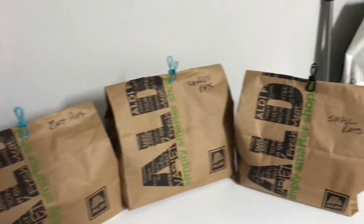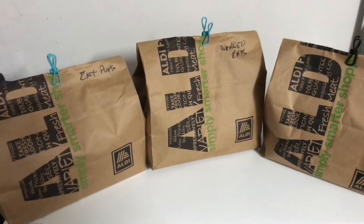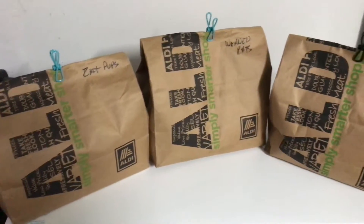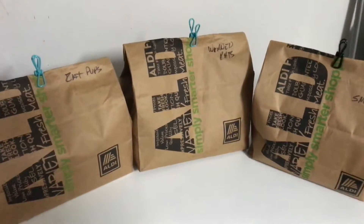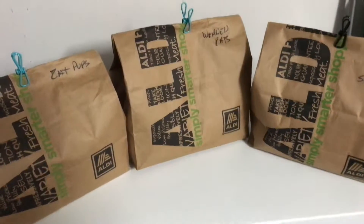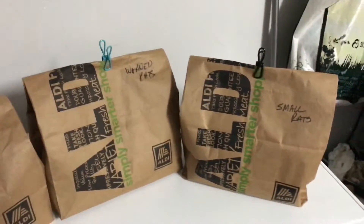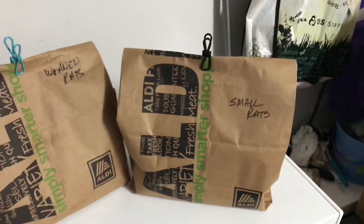Just a quick look at how I have all my frozen thawed rats in my freezer. I put them in these brown paper bags because, quite honestly, who wants to open up a freezer and see just a whole bunch of rats? These are the ones I've already got separated out — wrapped pups, weans, and smalls.